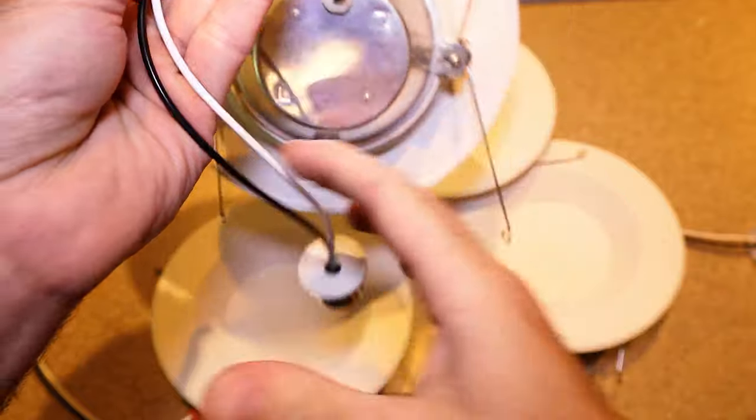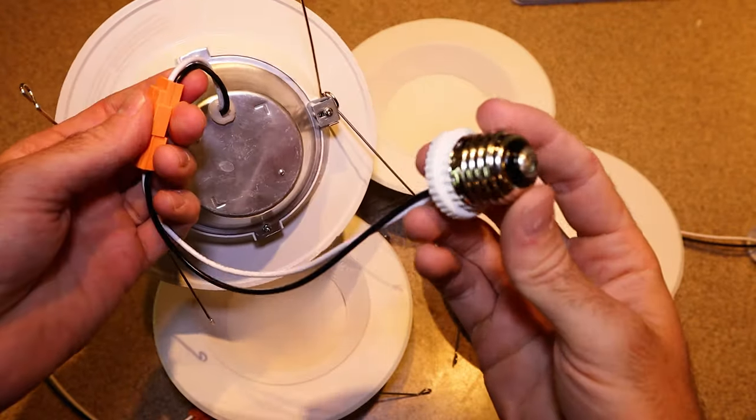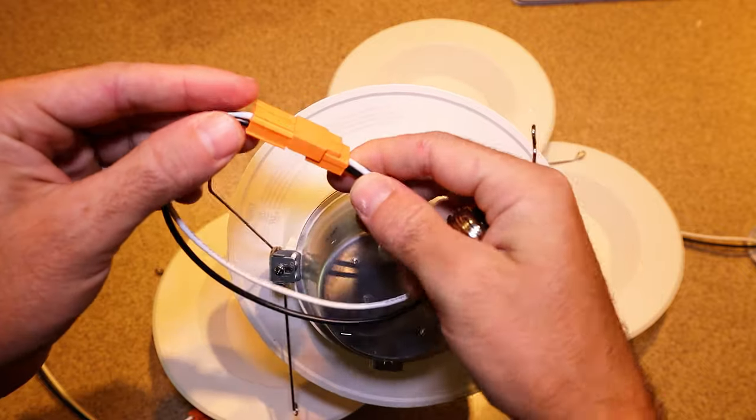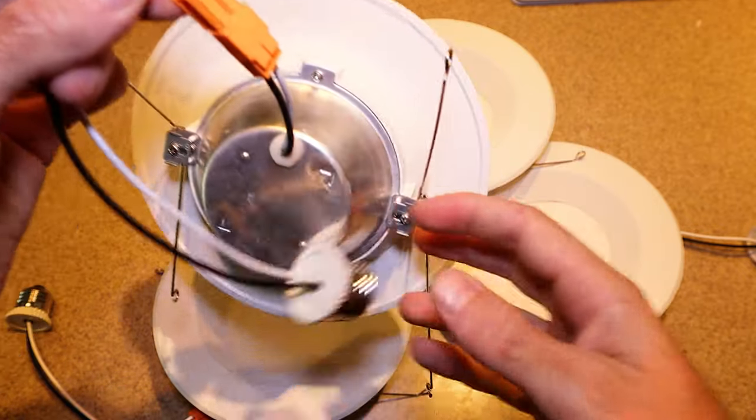I will have links for these down in the description, but if you want to shop around, this is what you need to look for. You want this E26 adapter, which allows it to screw into any light bulb socket. Otherwise, there's the hardwired option, which is typically what I use for new installs. Then you're going to want to choose your LED brightness — I typically go for 2700 or 3000 lumens. These here are 3000 lumens. If you start to go any higher than that, it starts to look like a doctor's office.